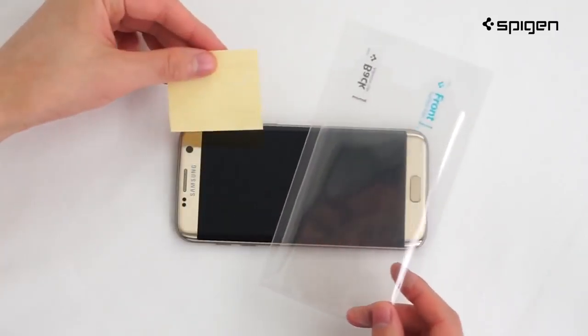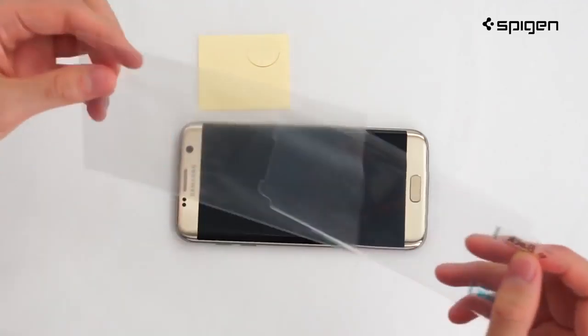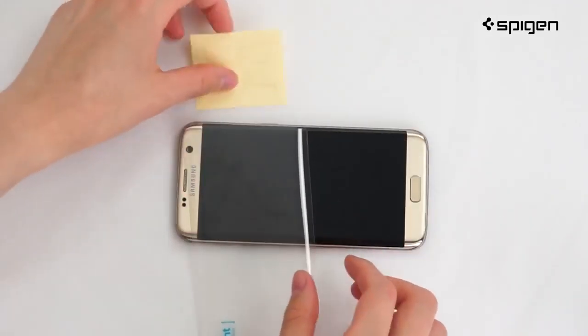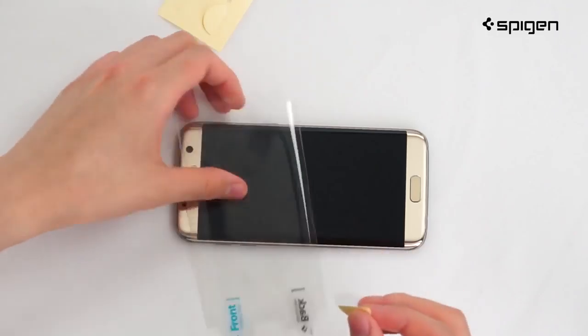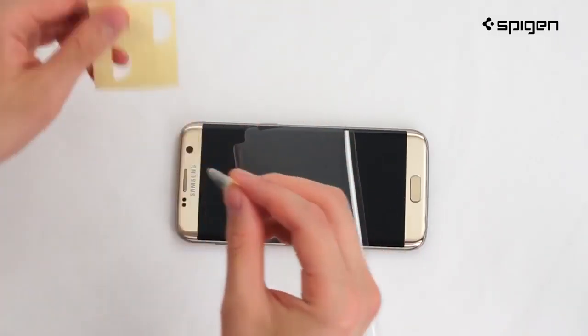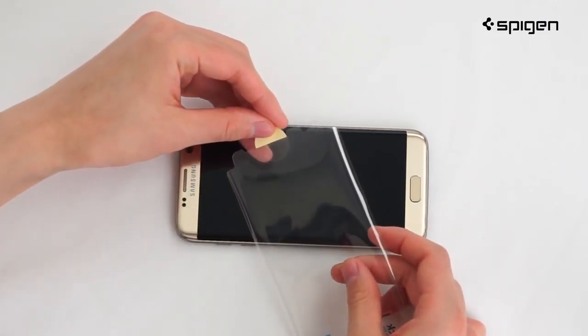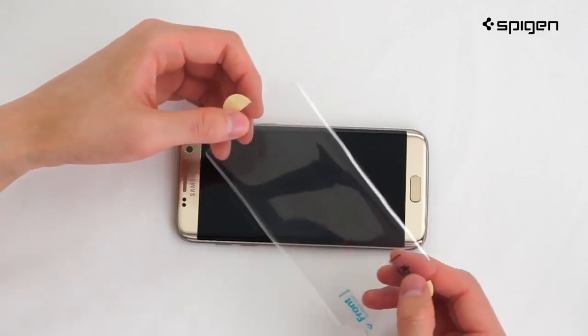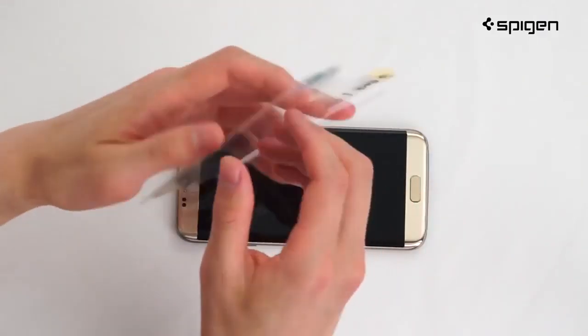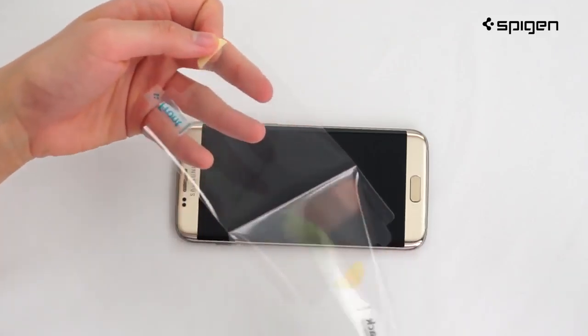Next, take out the screen protector along with the two guide stickers and place one sticker on each end of the screen protector. This allows for a quick and easy application experience. Make sure the guides are placed on the front side of the film so you can peel off the back side.